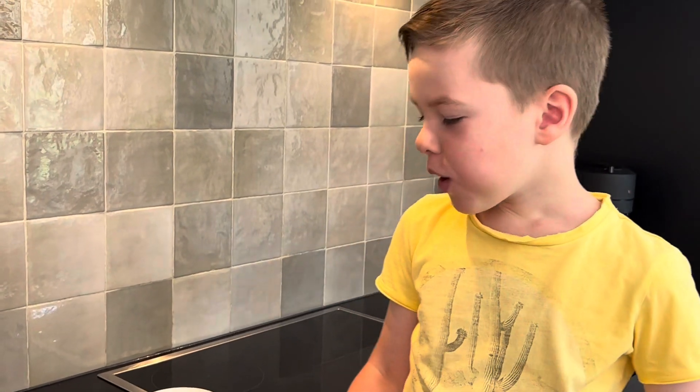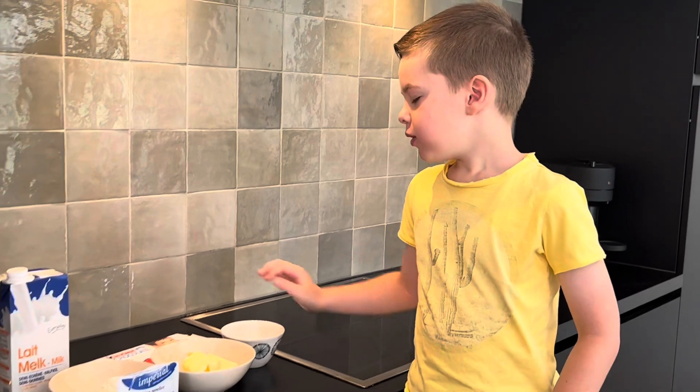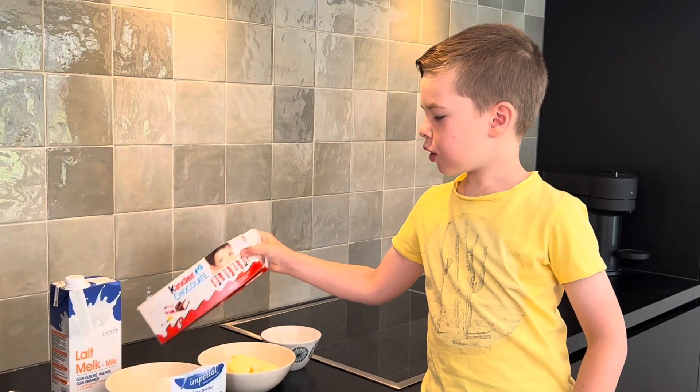You are here. Today we will bake cupcakes with Kinder chocolate.